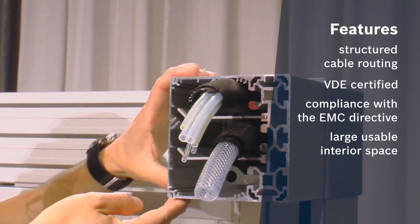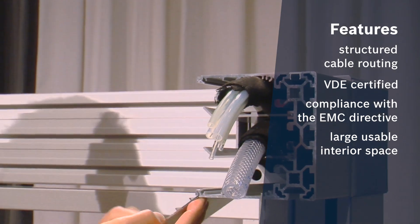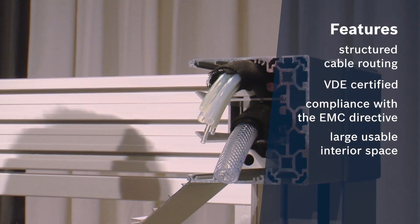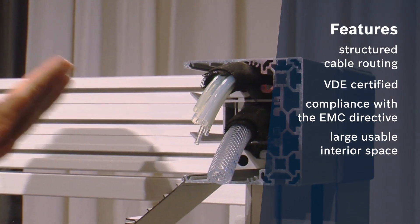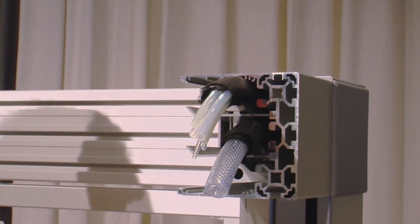The cover of the cable guide profile can be opened and has a kind of hinge function. The cover can stand on the body of the profile, or it can be removed completely.